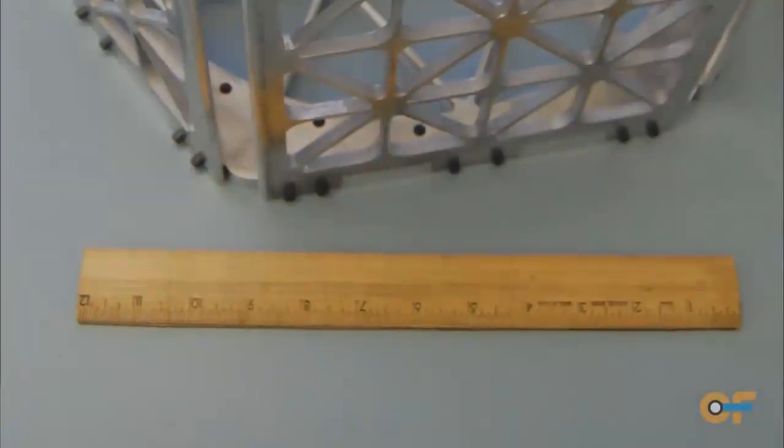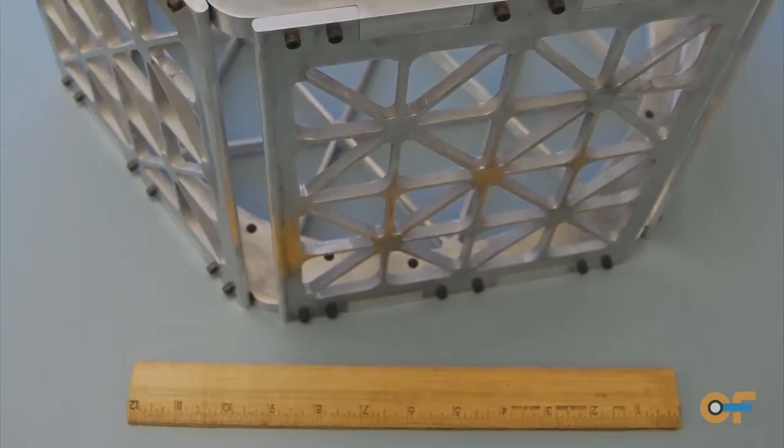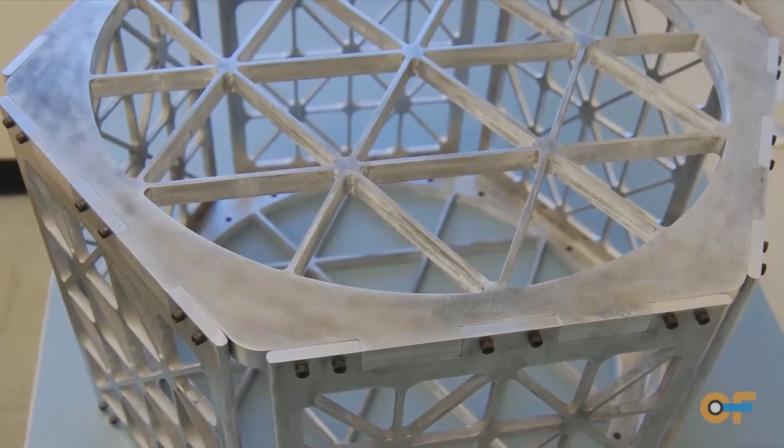It's basically for building small spacecraft that could be used to test out various technologies, science experiments, or things of that nature. When it's all put together, it's about 18 inches across, about a foot tall, and no more massive than a single person can pick up by themselves.